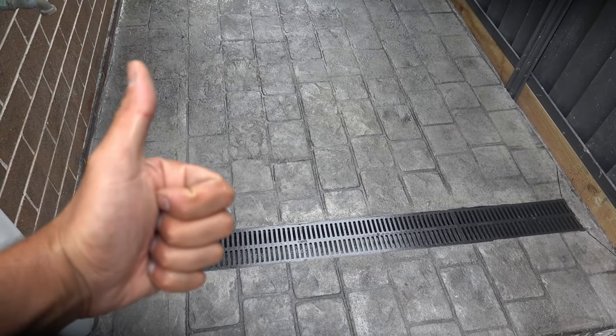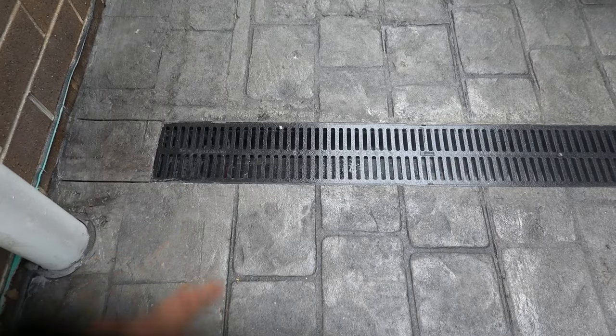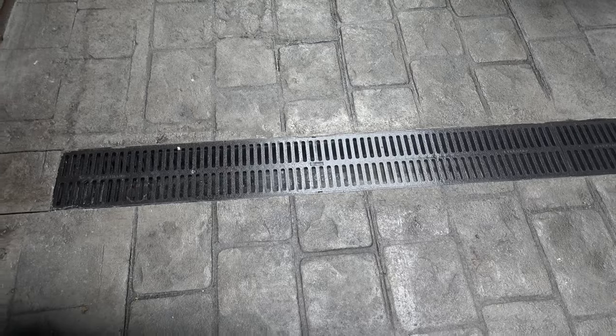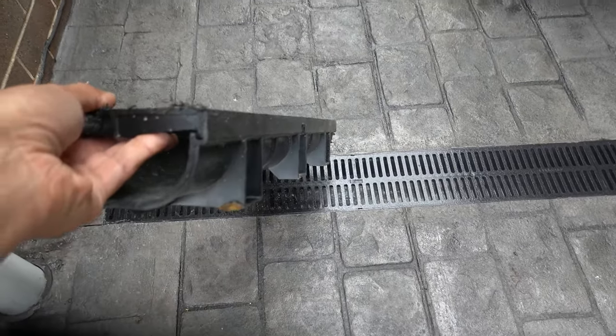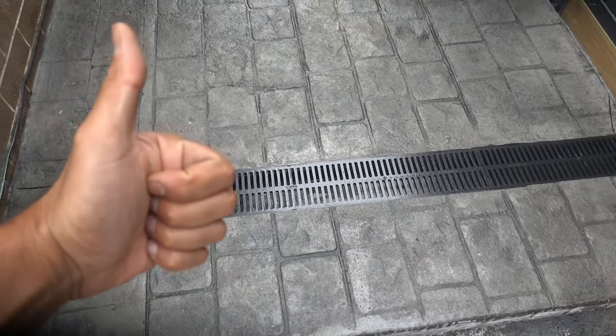What's going on guys, I'm Bill and welcome to Bill's How To. Today I'm going to be showing you guys how to connect and install a drain or channel grate. Whether you call it a drain grate or a channel grate, it's the exact same thing. This is what it looks like beforehand. Let's get straight into it.